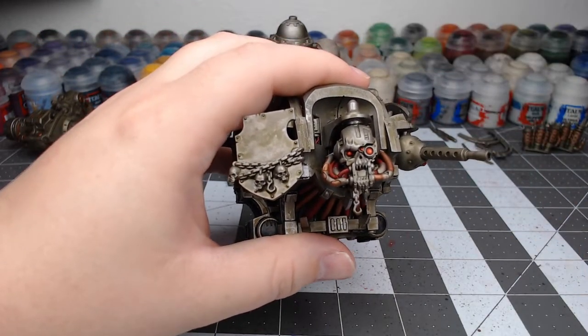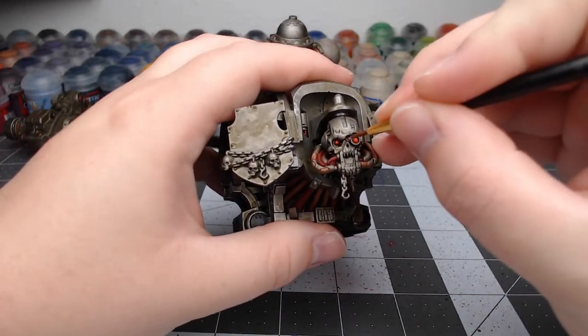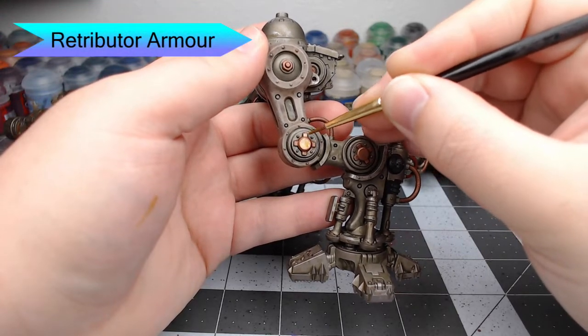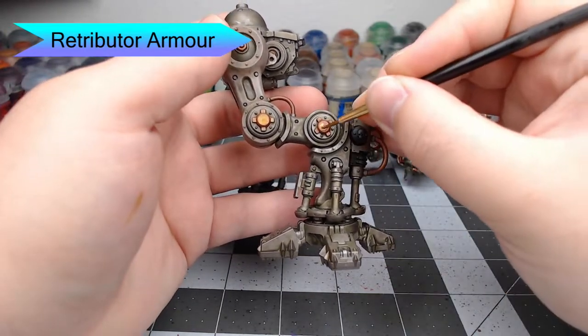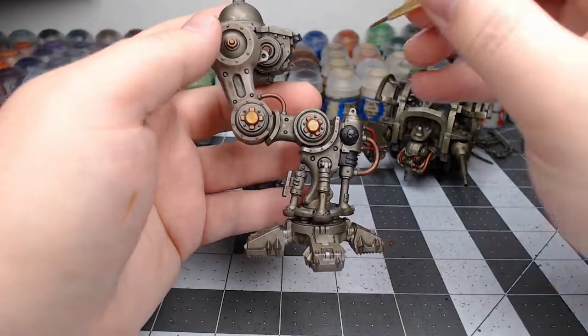With the eyes done, we're going to take Retributor Armor. On each joint of the leg there are bolts that serve as the centerpiece of each joint. We're going to paint the most raised surfaces on these with this gold color, not going all the way to the edges because we want to leave some contrast between the gold and copper parts.